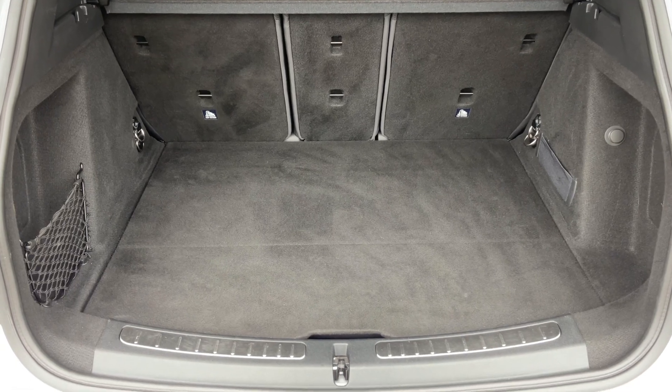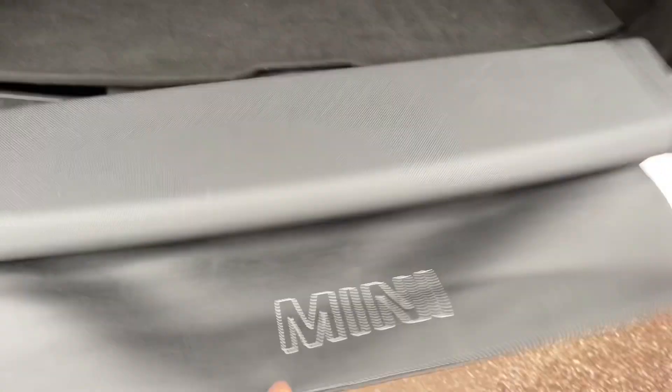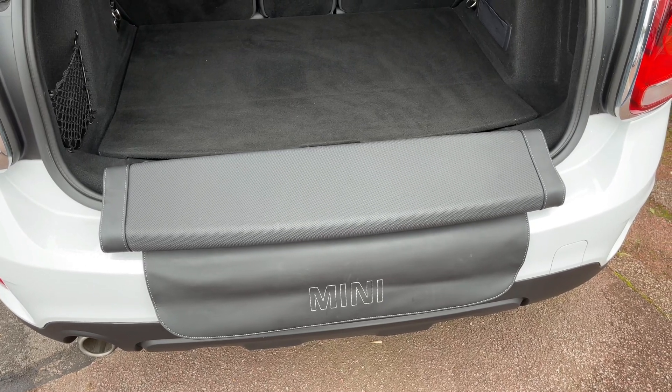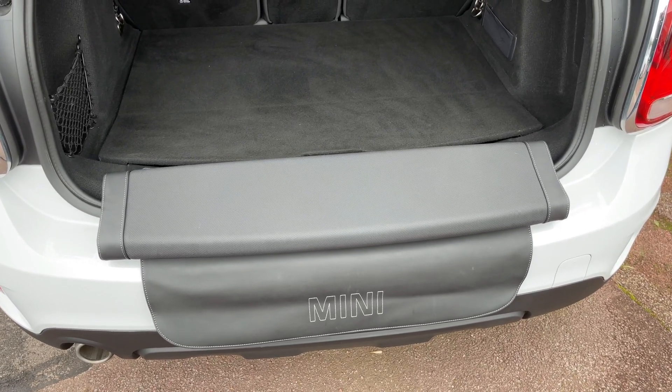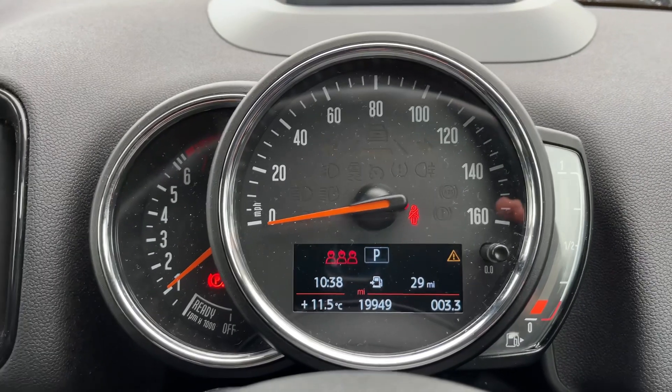Underneath this tray section we have a really clever extra — give this a pull and we have a seating area that will sit on that rear bumper for you, so that's a really nice addition. This car also has front and rear dash cams.